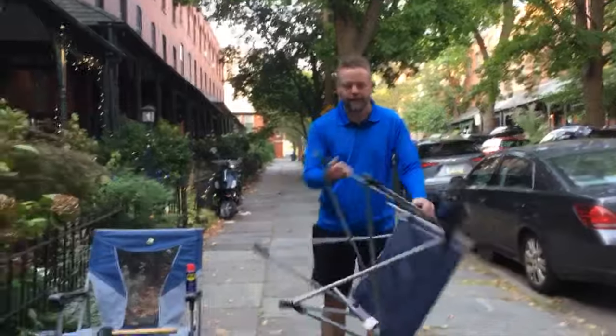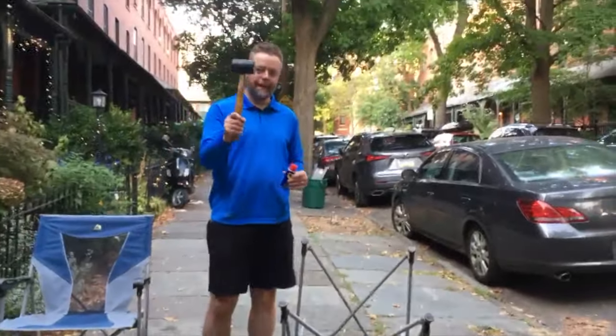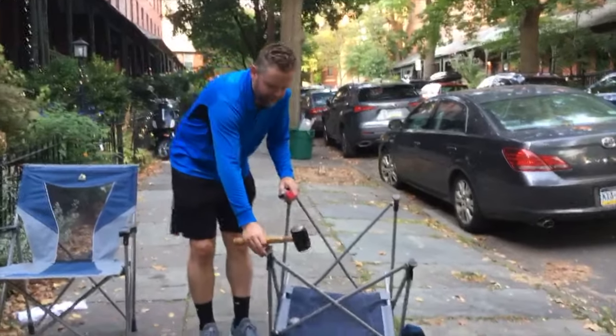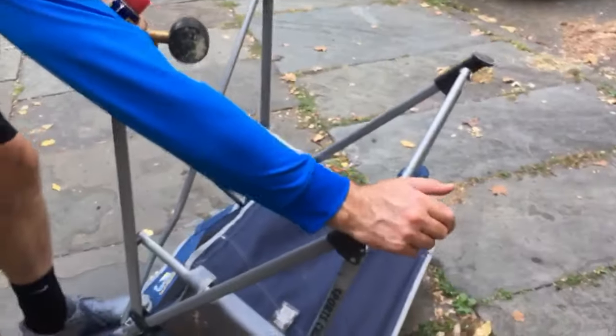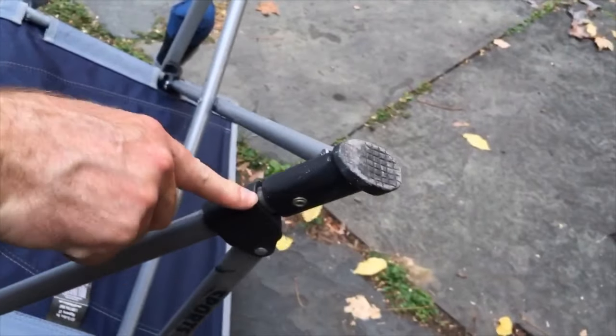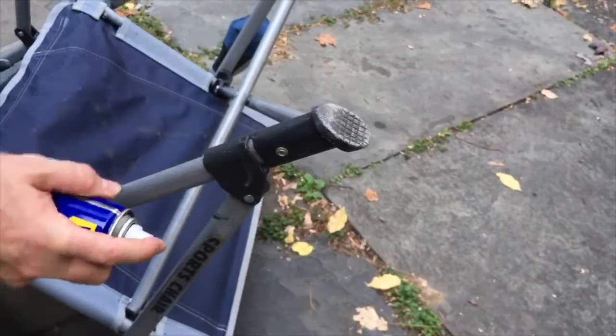What I found is: flip it upside down, get some WD-40, and get a mallet. Come up close and I'll show you the crucial spot that seems to get stuck — it's right here, this joint between these two pieces at the bottom of the feet. Go ahead and spray a little WD-40 in there. You may also want to flip it upside down and spray it from the top.